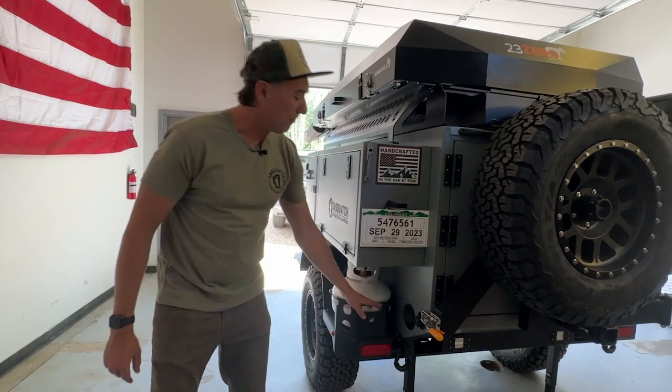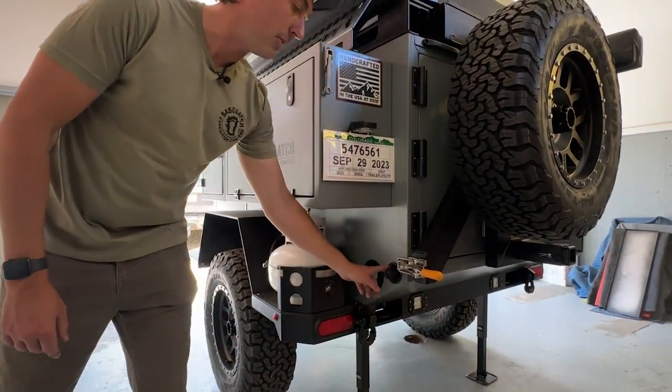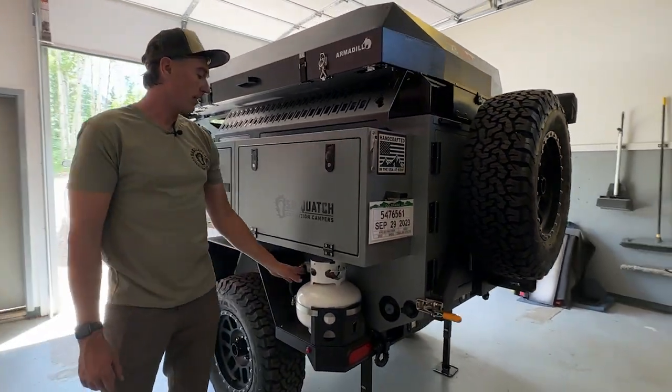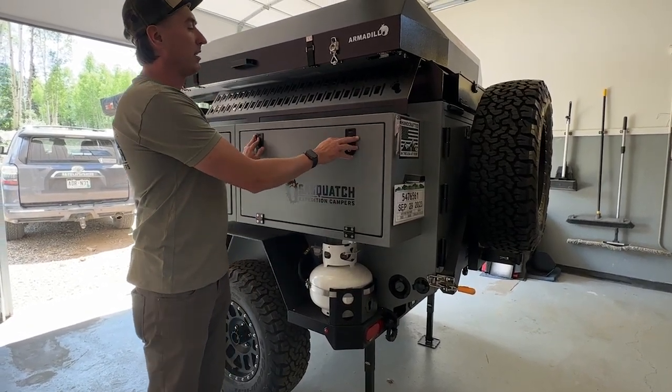Coming around this side, you've got your fill ports for your water tank — 36 gallon water tank, gravity feed and city water. City water will bypass the water tank and pressurize your kitchen. You've got two half size propane tanks and then you've got two more side boxes.